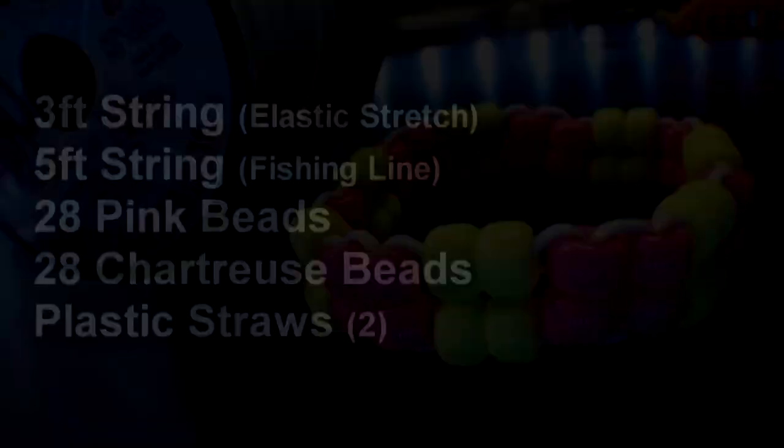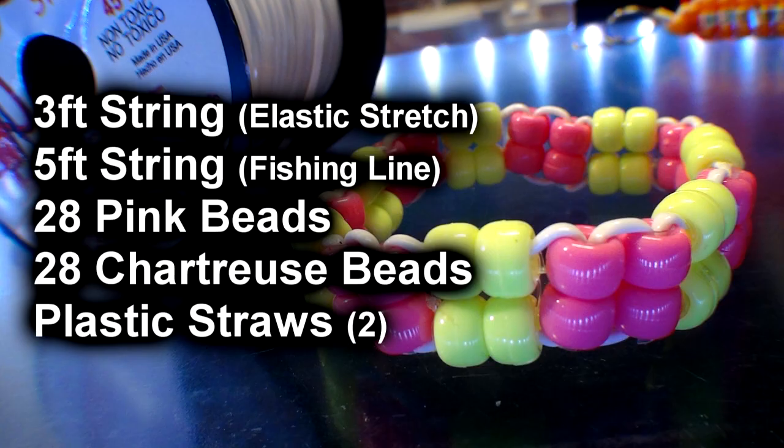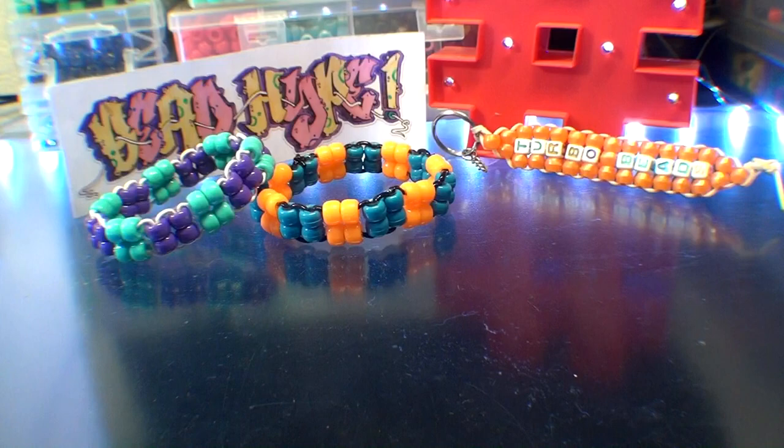Here's a list of everything you need to make the Complex Ladder Stitch Bead Bracelet. Making it is pretty simple. We'll start out by using the straw technique — we'll take a straw and split it down the center by cutting it with scissors. Splitting that straw down the center makes it easier to add beads to it, using the straw as a stabilizer for the rows of beads to keep them straight, aligned, and in place.